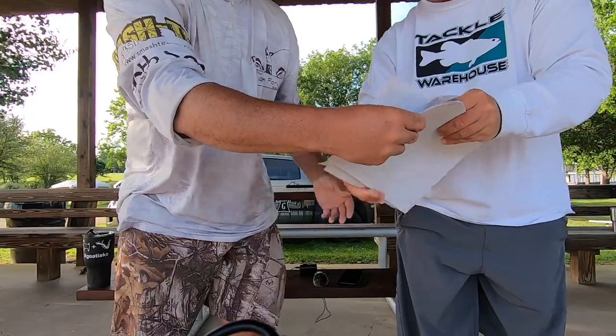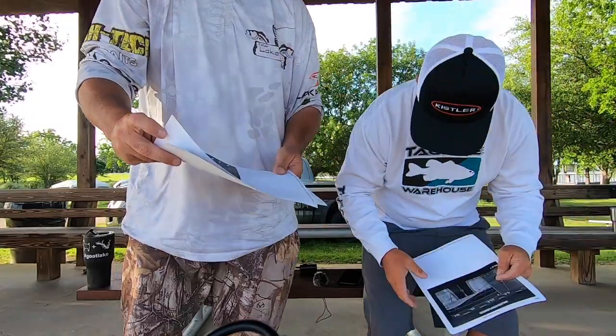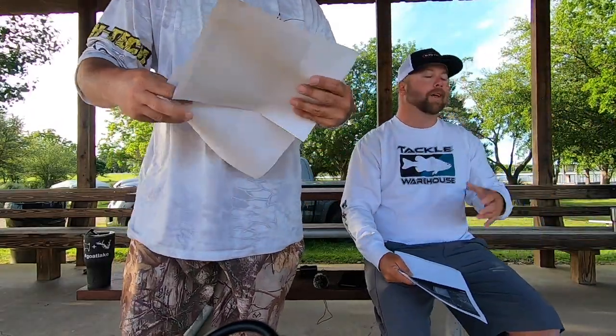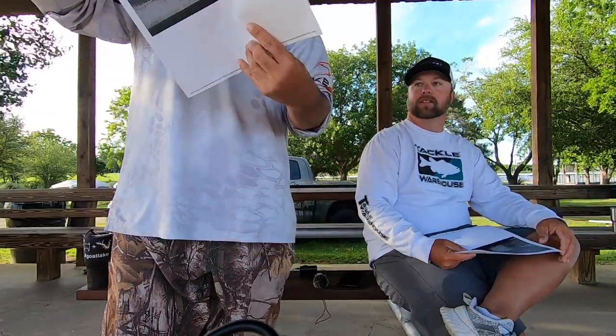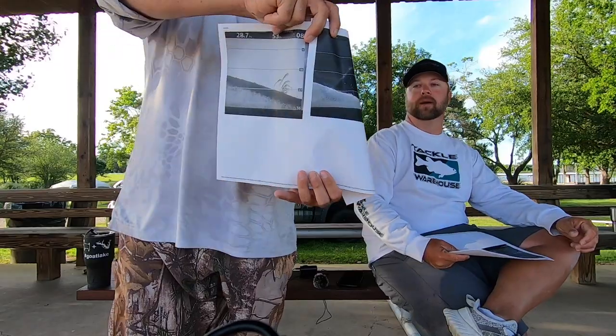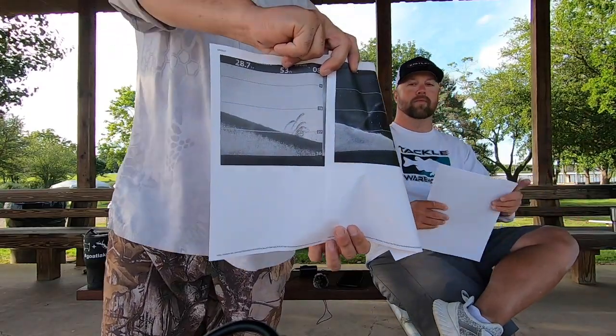Another one I'll throw is a hair jig — a hair jig is great. Someone brought some graph images, so let me pass these around and show the camera. These show staggered fish off the bottom. I wish I'd gotten an image of the school from yesterday, but I got two shots at them and caught them all.